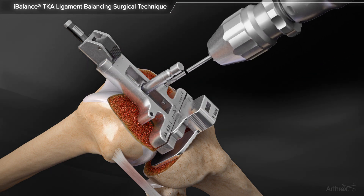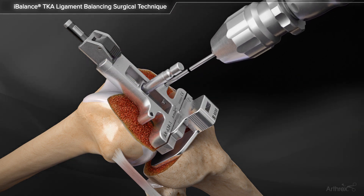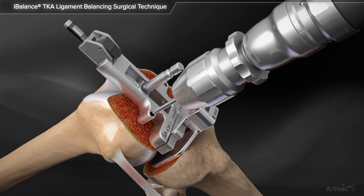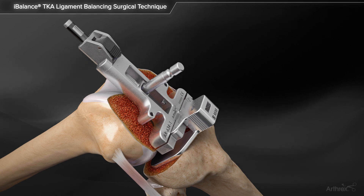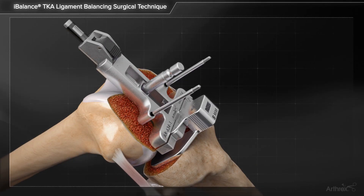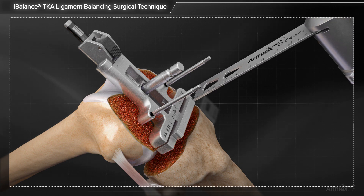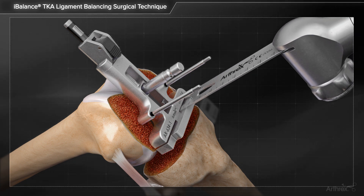Once the femoral component size is determined to be correct, the pinholes for the 4-in-1 block are prepared with the drill pin. Alternatively, the tensioner body can be pinned in place with two drill pins and the posterior femoral resection completed through the cutting slots on the tensioner body.